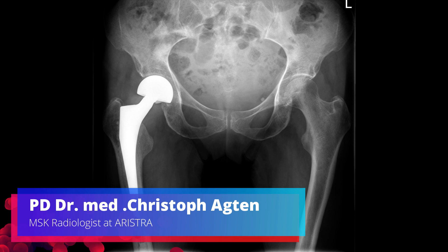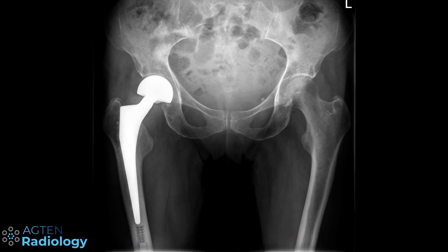Hello ladies and gentlemen. In this week's video I will talk about plane films — the plain old radiographs that nobody really seems to care about anymore — and we will not talk about MRI today.